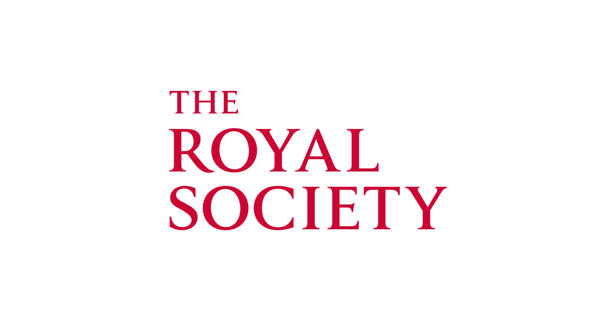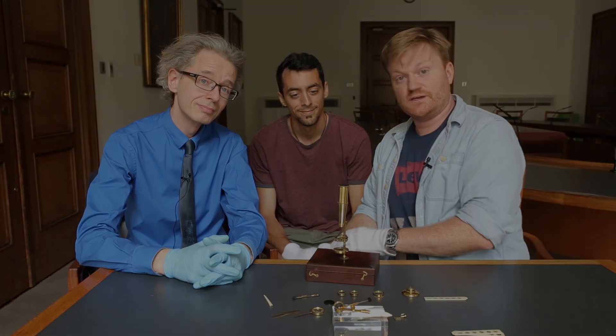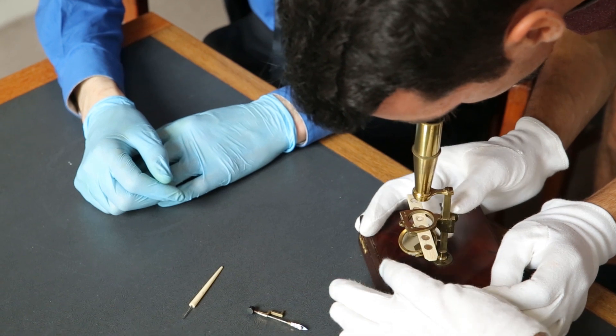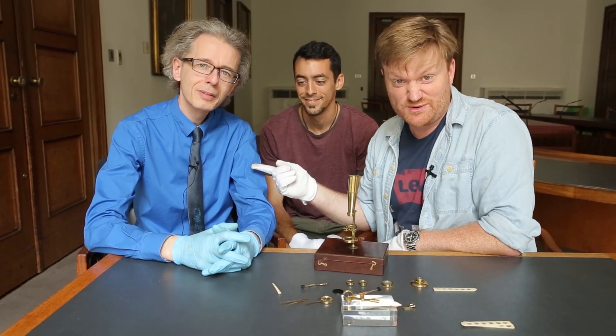You know I keep saying you can come to the Royal Society and see these things yourself — I have more proof. Here's Nico from Barcelona. He just walked in at lunchtime and said, 'I've seen Objectivity, I want to see stuff.' He came with a list of three things he wanted to see, and now Keith has to go to the library and get them out for him.